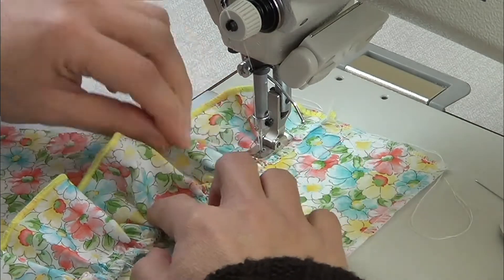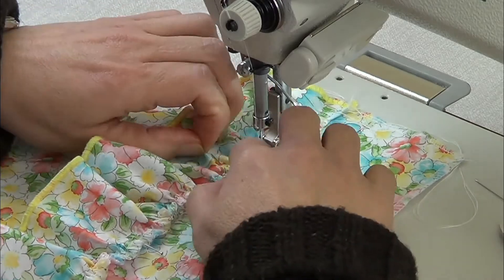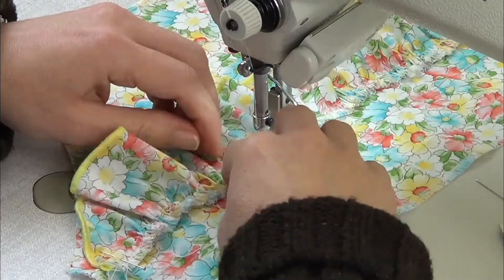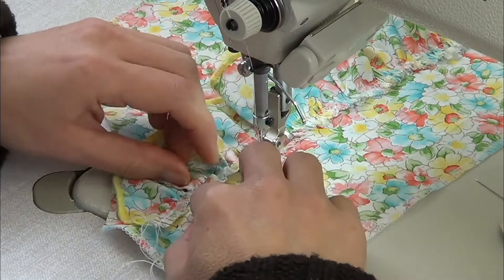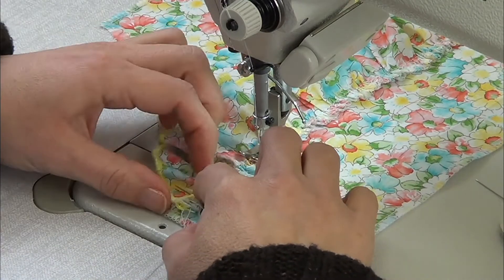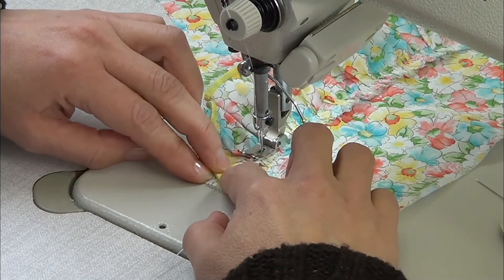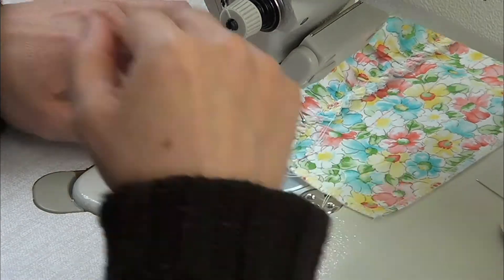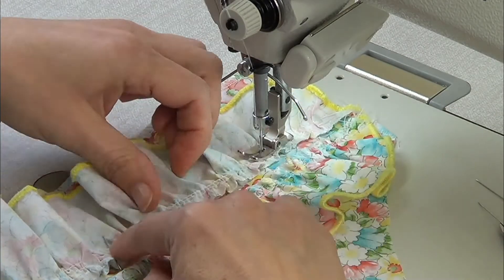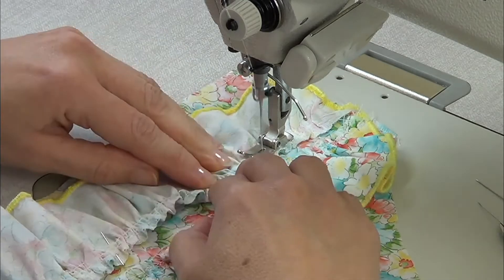Pass a stitch on the ruffle piece and remember to face up the guide because we don't want to get the foot entangled. For the other ruffle piece, we're going to face the rights of the fabric and pass a stitch on it.